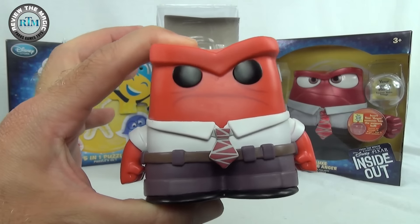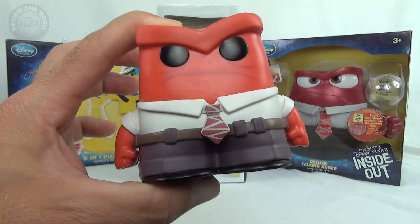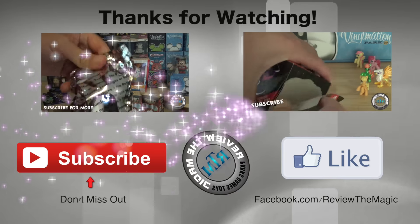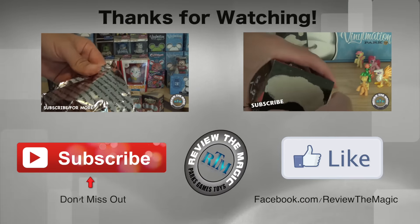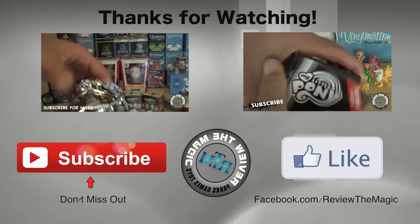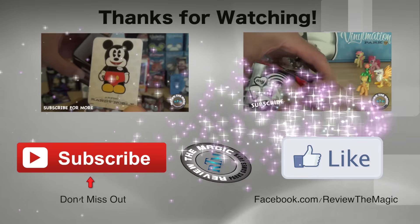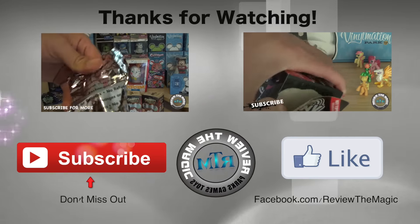There you go guys — this was day one of our Inside Out week. Every day this week for the next five days we're gonna put out a new Inside Out video because the movie just came out and we thought it was super awesome. Hit that subscribe button if you're not a subscriber yet, go over to Facebook and like our page, follow us on Twitter, and thanks for watching — we appreciate it. Share this video with your friends and we will see you real soon.